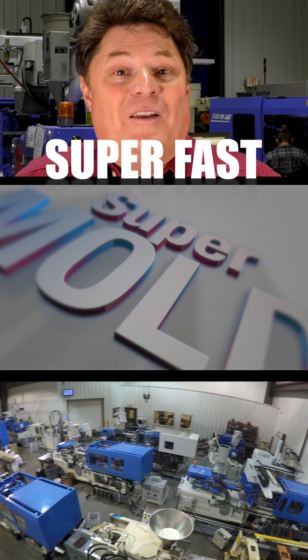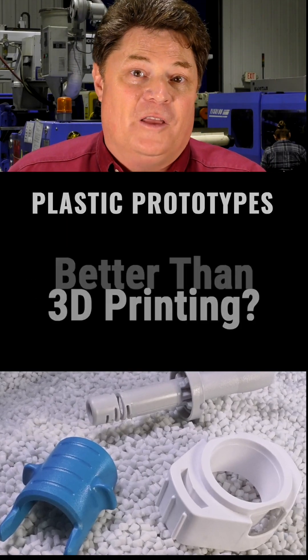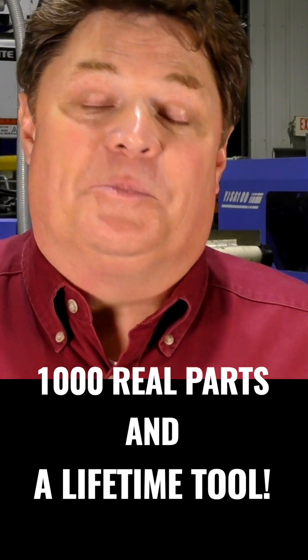We created a flat rate program in order for you to get the tooling you need and the parts in low volumes. Afterward you can go directly into production.